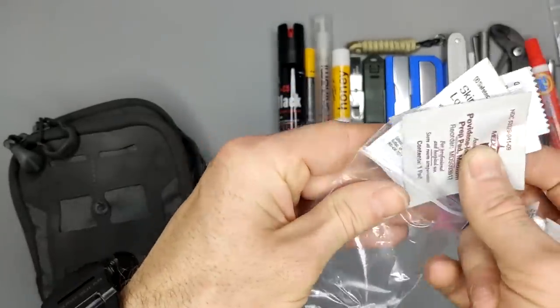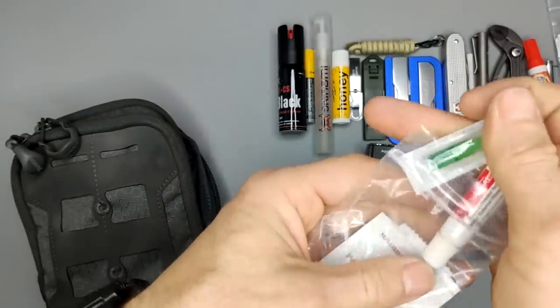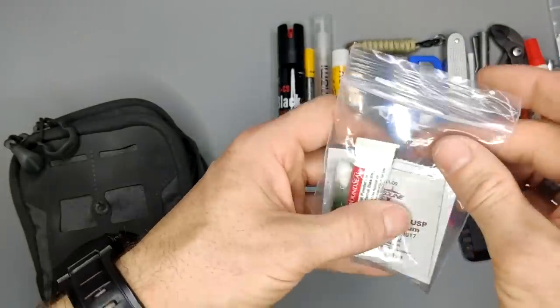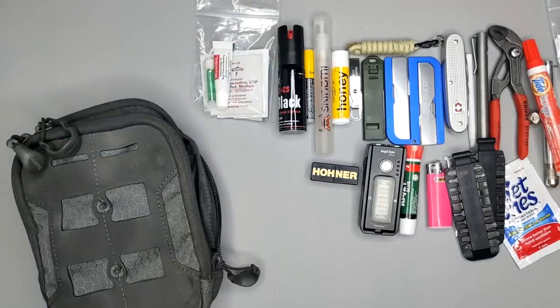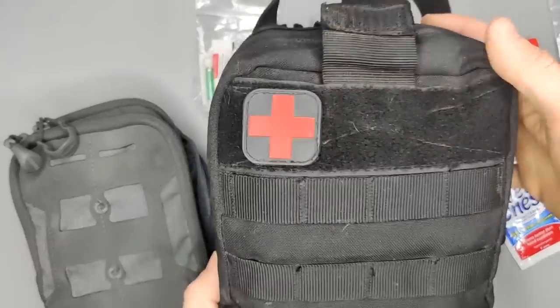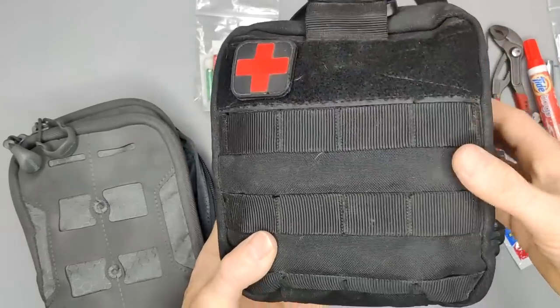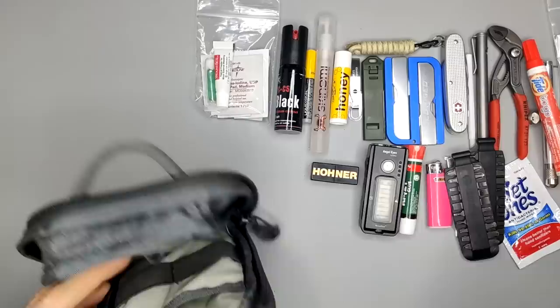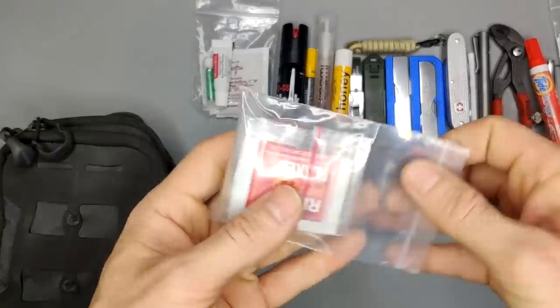This is not intended to be my trauma kit or medical kit — this is just my EDC. In my car I carry a full-fledged trauma kit. I may show that to you guys someday if you're interested — be sure to request that.